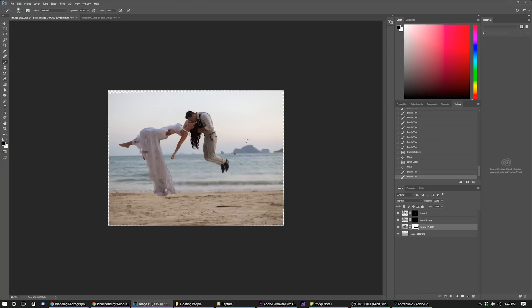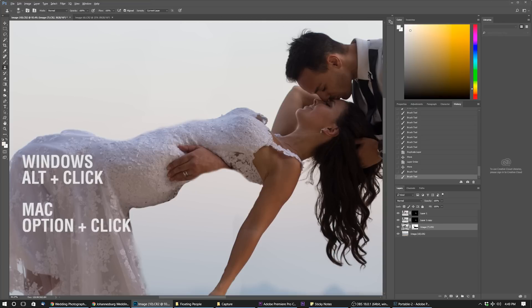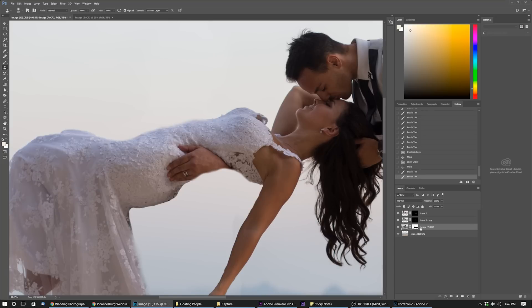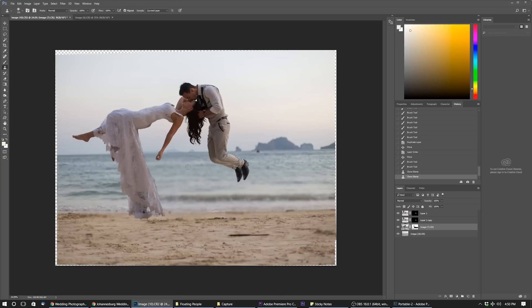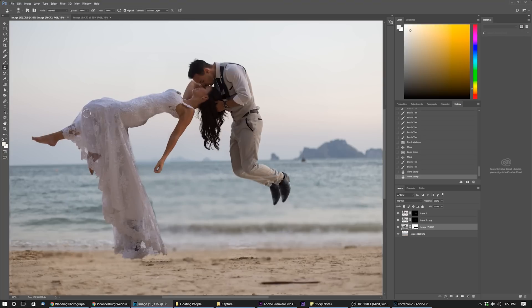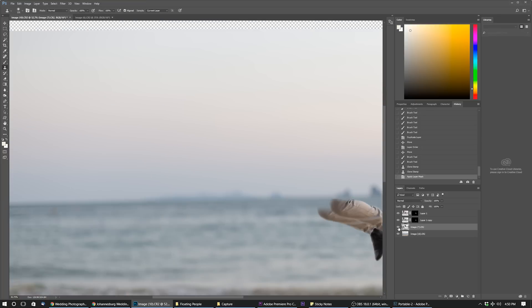There are a few other little tweaks to do to this image. Firstly, this guy's hand needs to get removed. The best way to do that is to use our clone tool. Hold Alt and select an area to copy it somewhere else - just copy this part of the dress and place it here. There are also some jagged edges that can be tweaked. An easy way to do that is to simply right-click and click Apply Layer Mask. Now you've got your floating couple on top of the image.